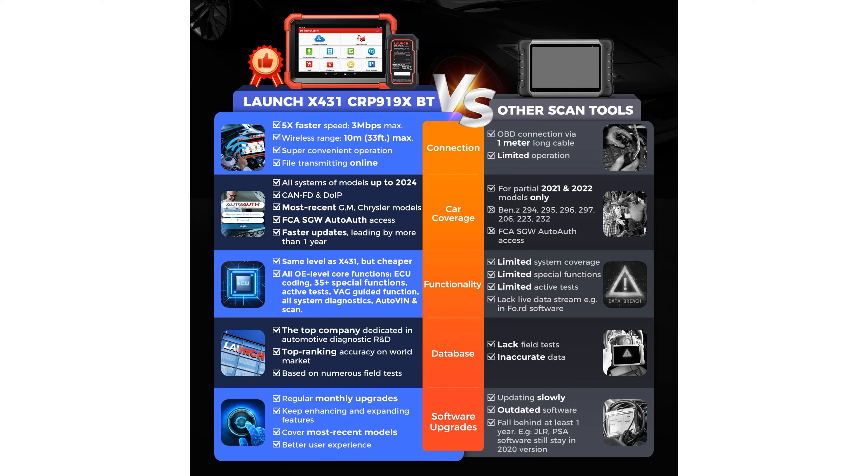With its ECU coding capabilities and over 35 reset services, this scanner provides extensive functionality for tasks such as online coding, modifying hidden features, and performing essential resets.